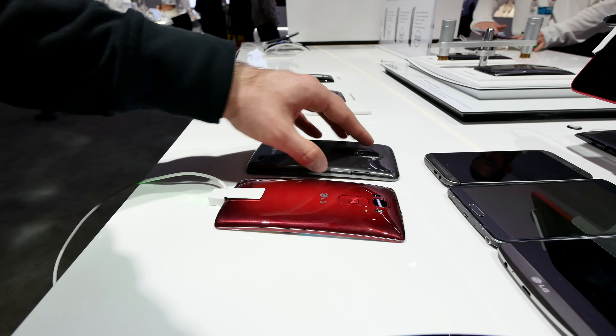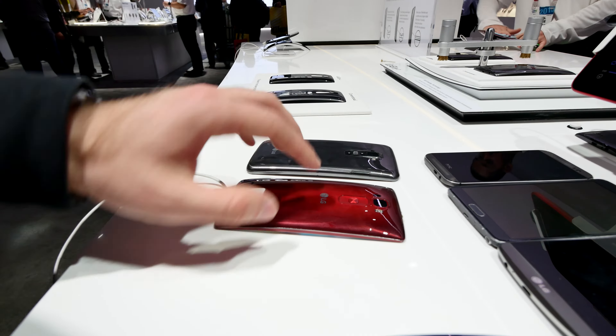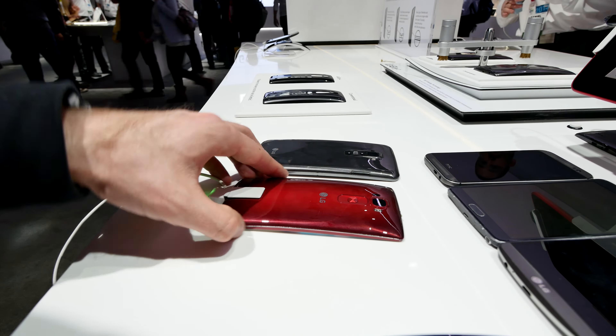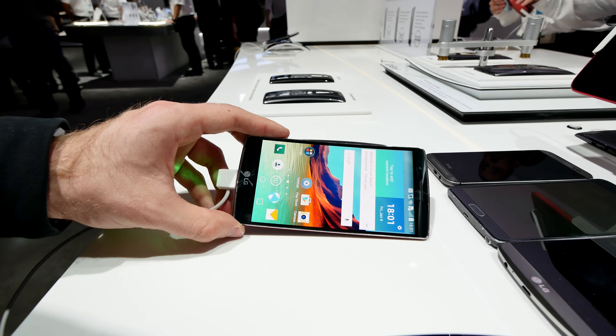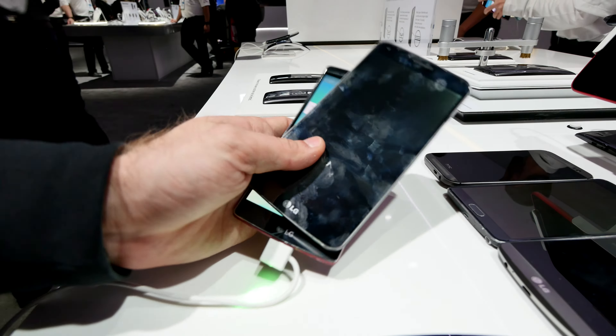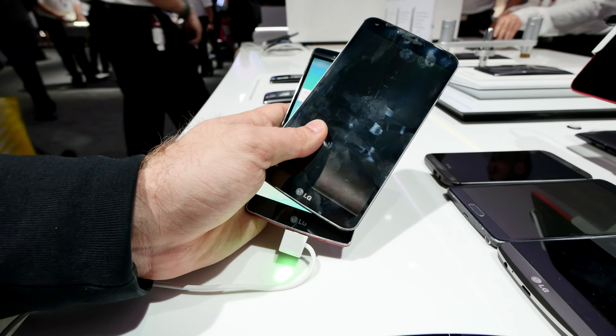The G Flex 2 has the SIM card on the side, and you can remove the back cover. You can't change the 3,000 mAh battery, but you can change the SIM card and the microSD, which is quite nice. There's also a new LG logo — some of you may notice the difference with the slightly new font.